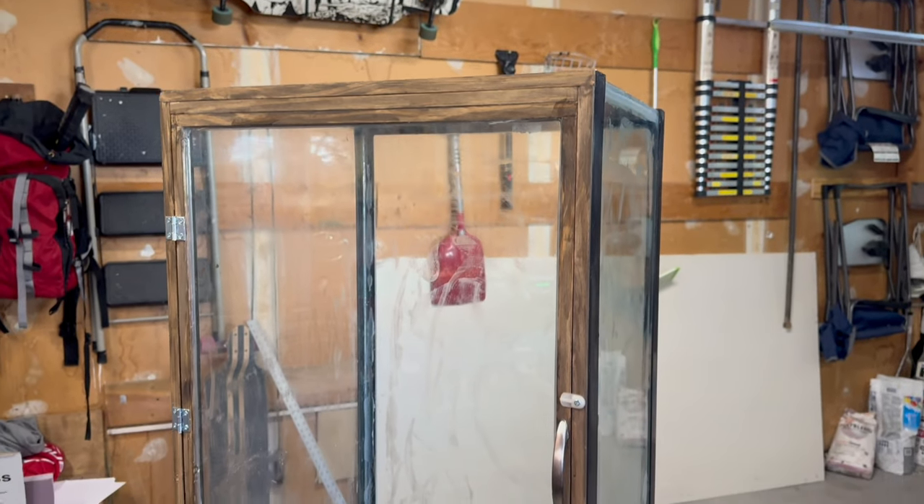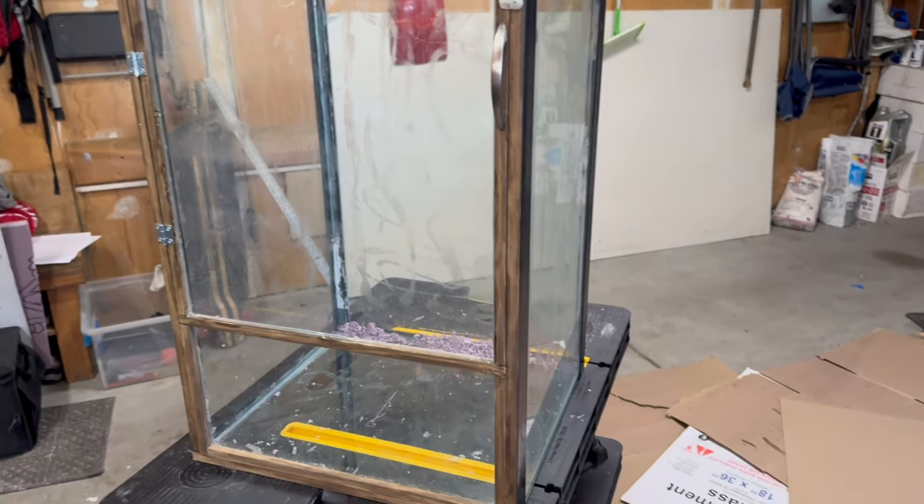Hey there! Thank you guys so much for watching. I'm going to leave it here. As of right now, this project has already taken me over a week and I'm going to split it up into two parts just because it's taking so long and it's such an involved process. As for the tank, I'm really, really happy with the way it turned out. I had a few hiccups along the way, including a few broken pieces of glass, but in the end I got it done.